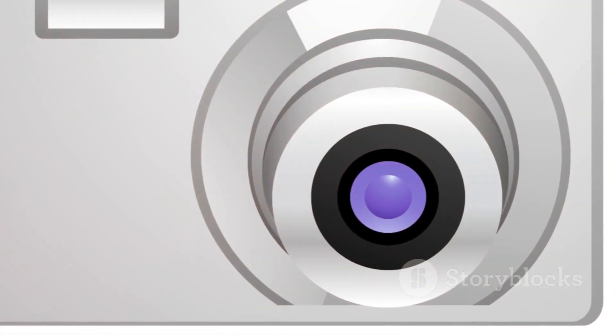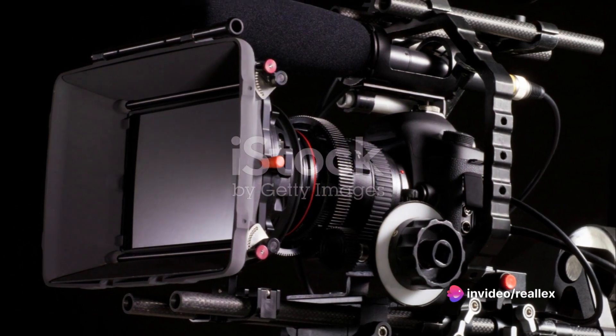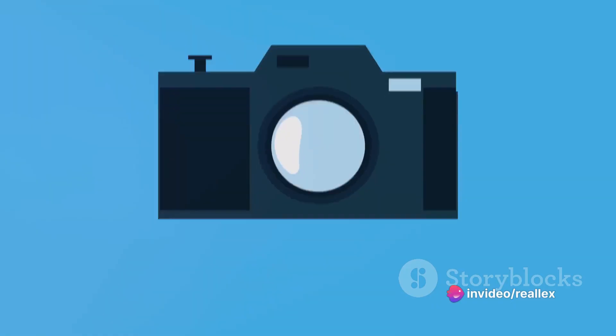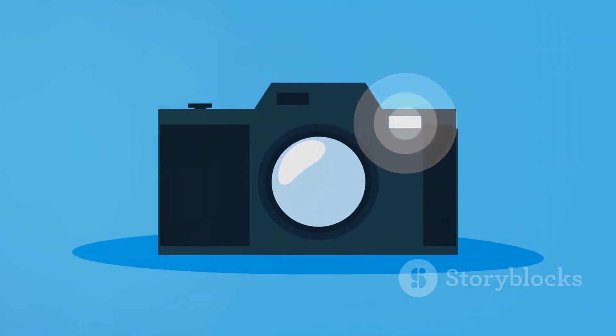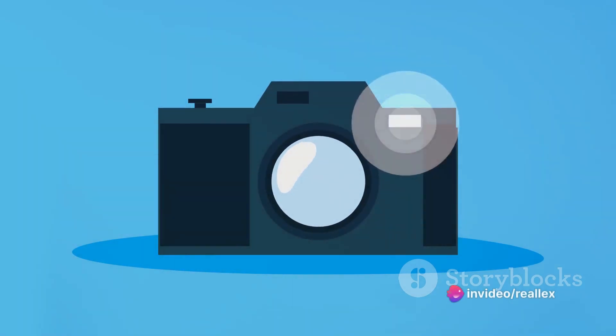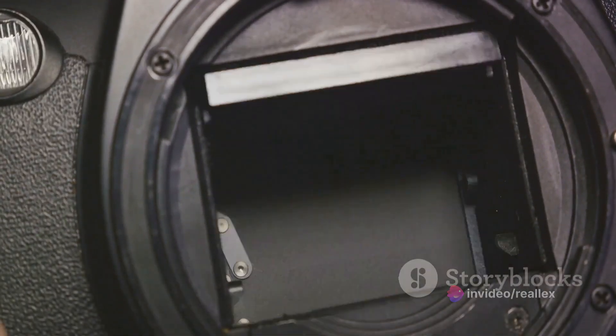The first step to upgrading your camera firmware is understanding what firmware is. Simply put, firmware is a type of software that provides control, monitoring, and data manipulation of engineered products and systems. In the context of cameras, it's the hidden software that runs your camera, controlling everything from the menu systems to image processing. Now that we've got that out of the way, let's dive into the steps for upgrading your camera's firmware.